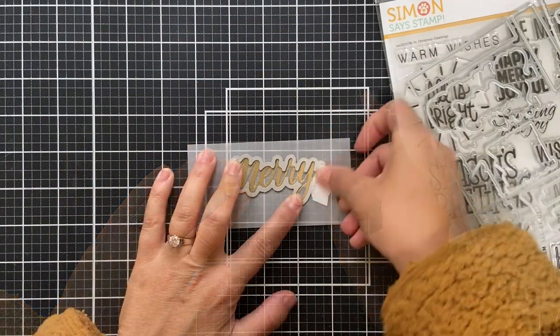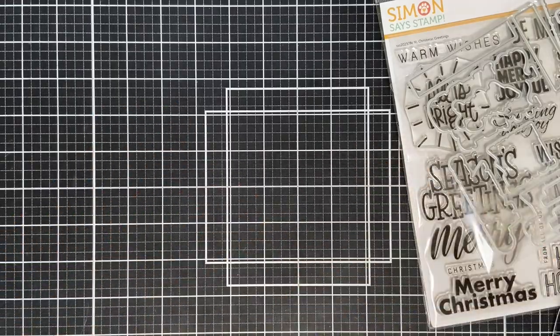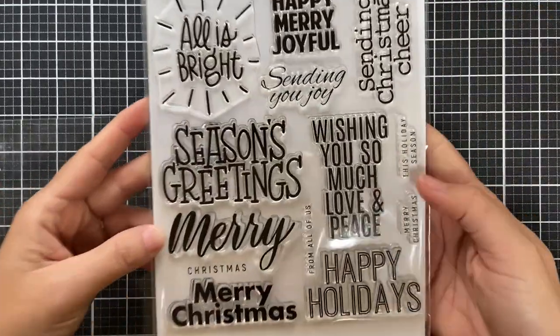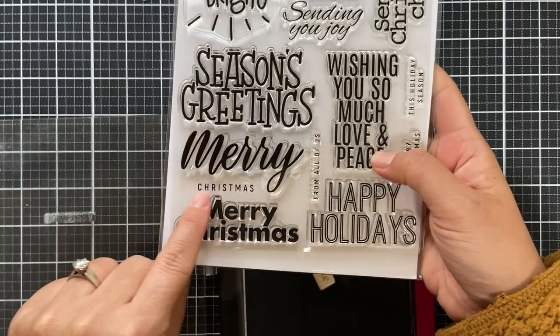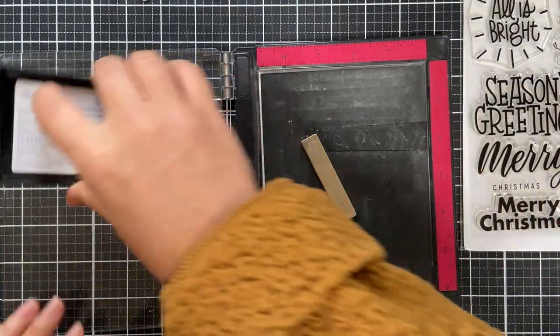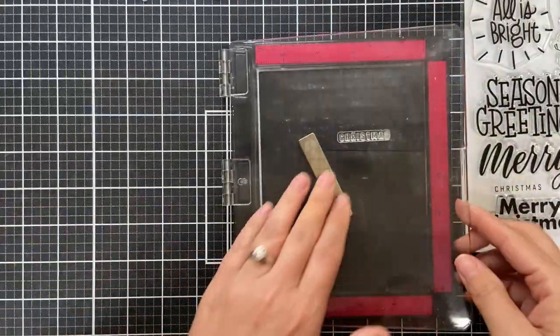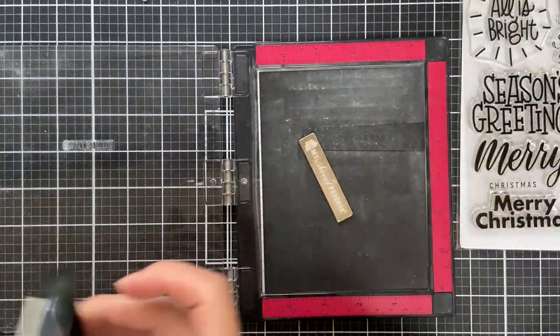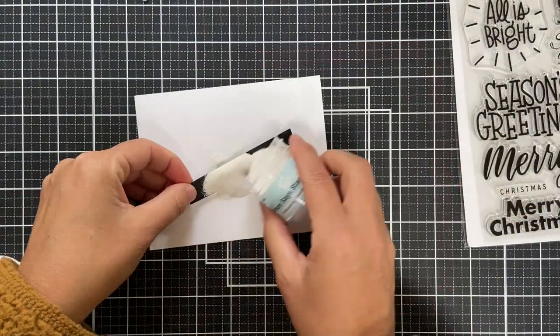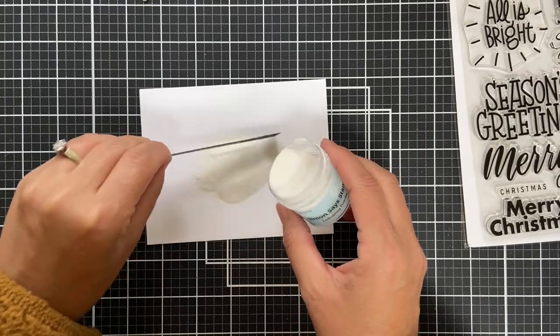Bada boom bada bing! Then we take the coordinating die — that's what I love about these extra large sentiment sets, they've got coordinating dies. I'm going to emboss the coordinating 'christmas' sentiment in white onto black. I need to clean off my misty — it's filthy, all that magic powder bag gets everywhere.